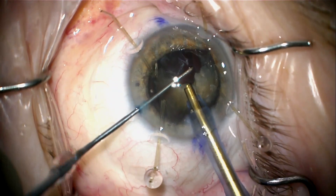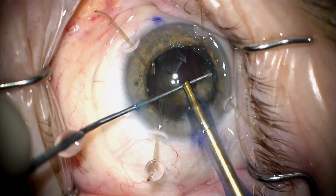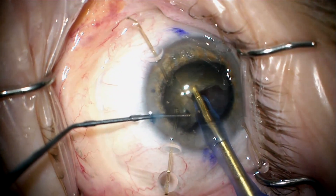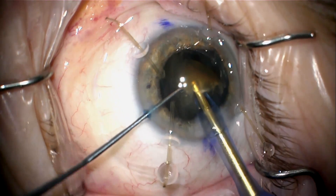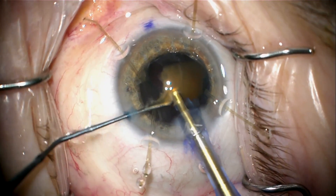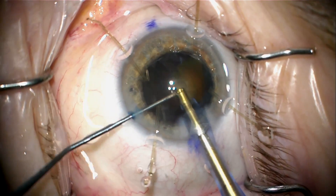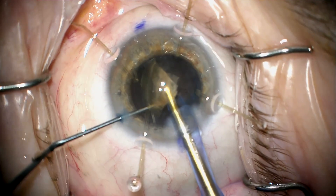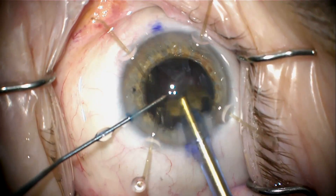The phaco here is a bit edited to show the main portions of what was done. I created a few chops to create quadrants and then pull the quadrants out of the bag, trying to stay in the middle of the pupil to avoid hitting the edge of the capsular axis with the phaco tip and causing a radial tear. I do my chops and bring the quadrants up.